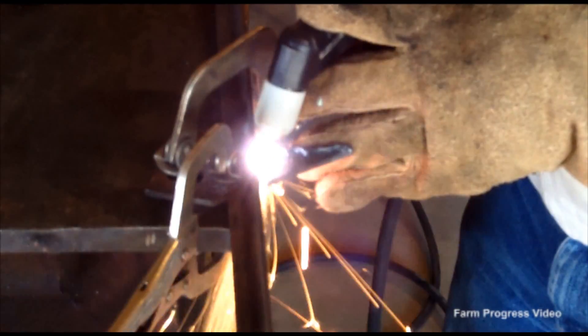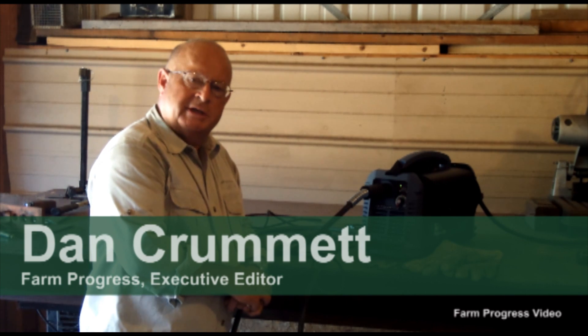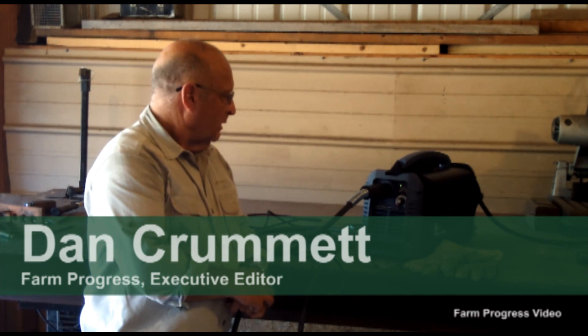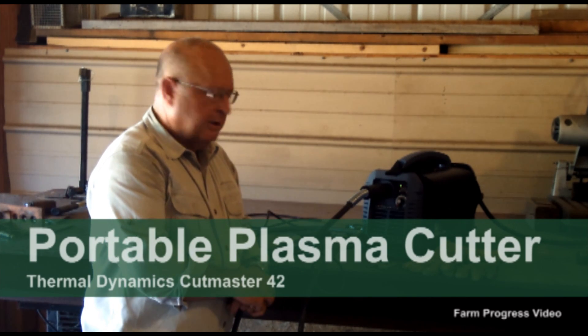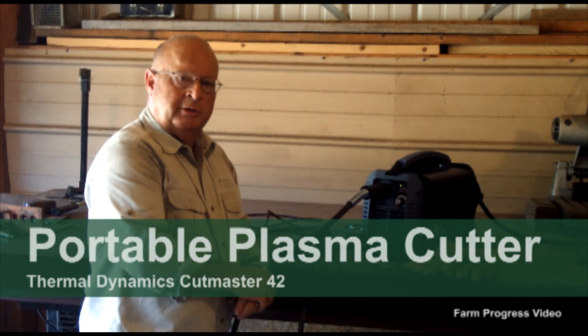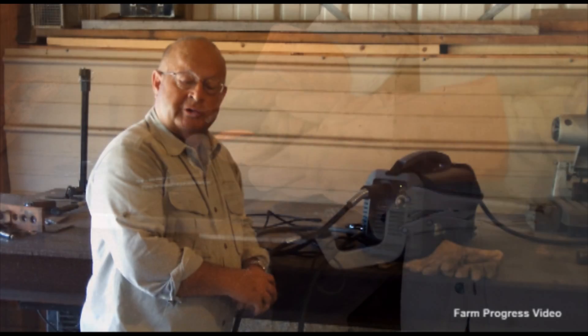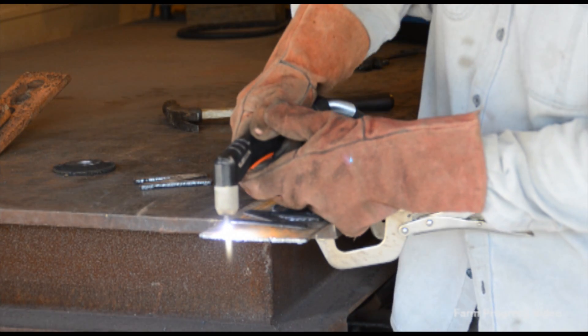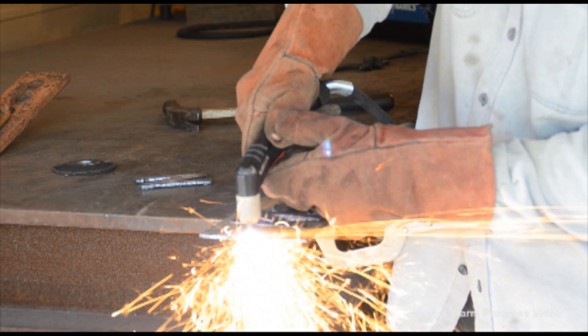Good morning, this is Dan Kremit with Farm Progress Companies. I want to introduce you to a neat little tool that we've been testing over the last several weeks. It's a Thermal Dynamics Cutmaster 42 Plasma Cutter, a 29-pound unit that looks not much bigger than a lunchbox. It'll run on 120 volts AC on a 15-amp circuit, or on 220-230 on a 20-amp circuit.